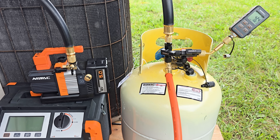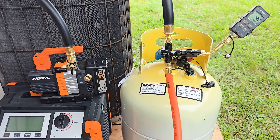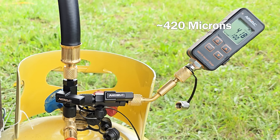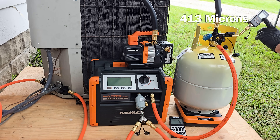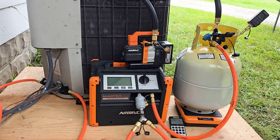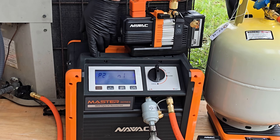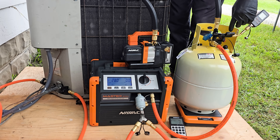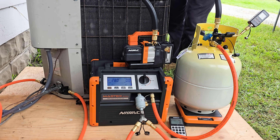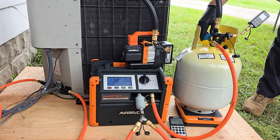Now we're checking to see if it's holding a vacuum, then we're going to break the vacuum. It doesn't matter if we break this vacuum by opening this handle or by opening the VCRT handles at the system ports. We're holding around 413 microns. We're going to turn the recovery machine on just to see the display — it should read in inches HG, and you can see it's reading 28 inch HG. We'll valve this off and then open up these two valves down here, and then we can open up this handle and we're ready to do our recovery.